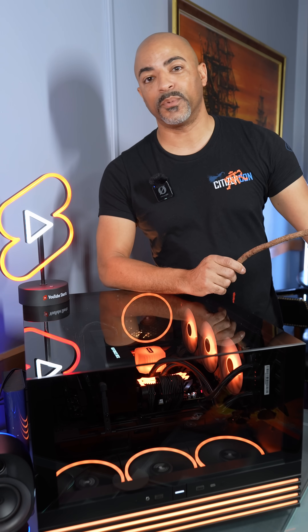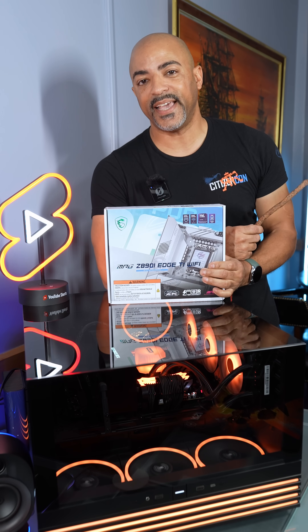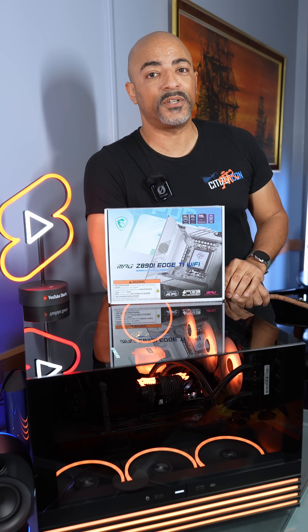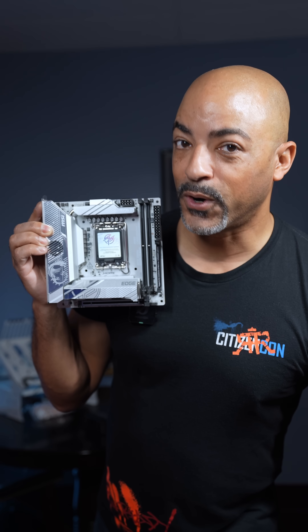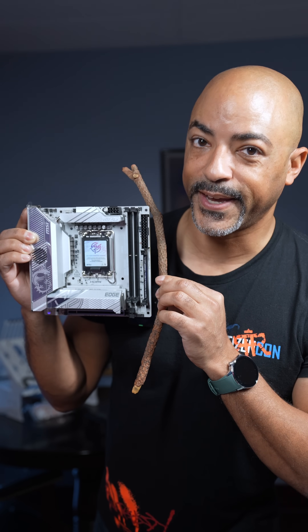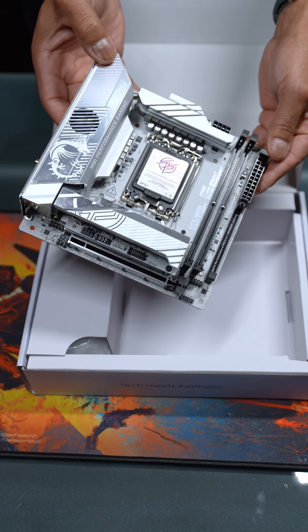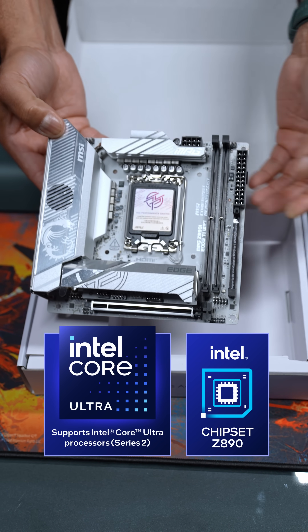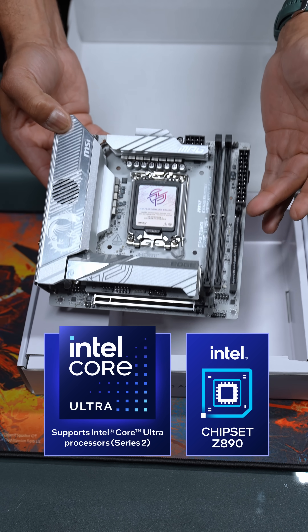You don't need a huge PC for top-tier performance. The MSI Z890i has entered the chat for your powerful small form-factor PC builds. Now this is an adorable motherboard — stick for scale. And with this VRM setup and its cooling, it's powerful enough to handle the Intel Core Ultra 285k, their highest-end CPU with 24 cores.